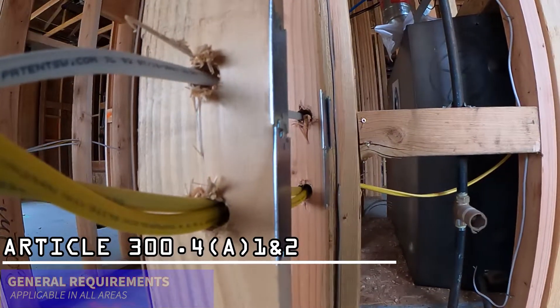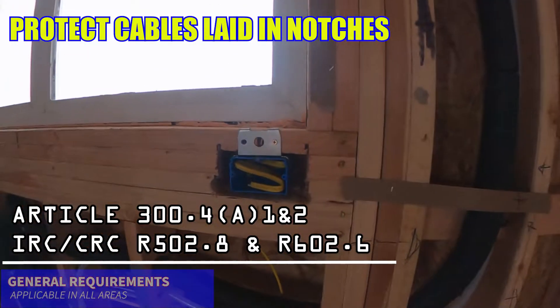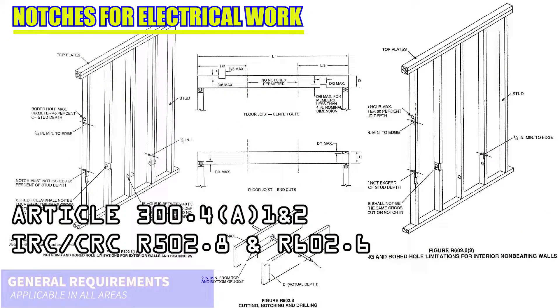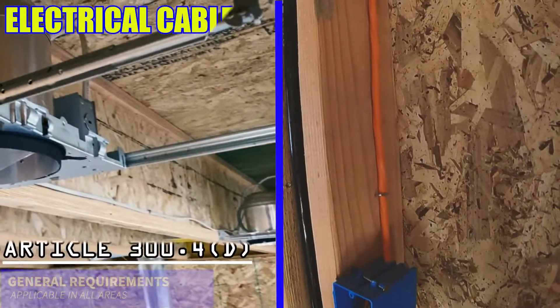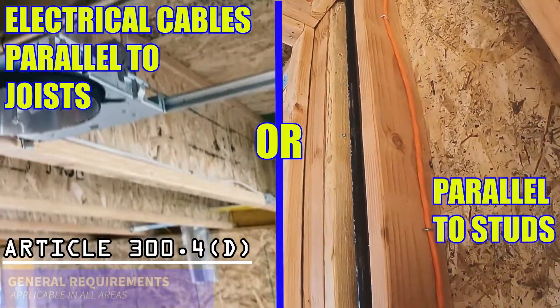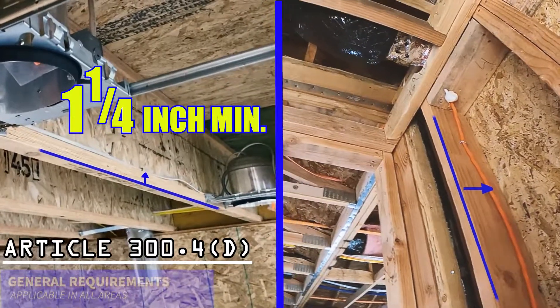Protection of cable also applies at notches in wood made to accommodate electrical cables. But when notching framing, be sure the structural integrity of the framing is not compromised as a result of the notching. Also verify that electrical cables installed parallel to joists, rafters, or studs are secured no less than one and a quarter inch from the face of the framing member.